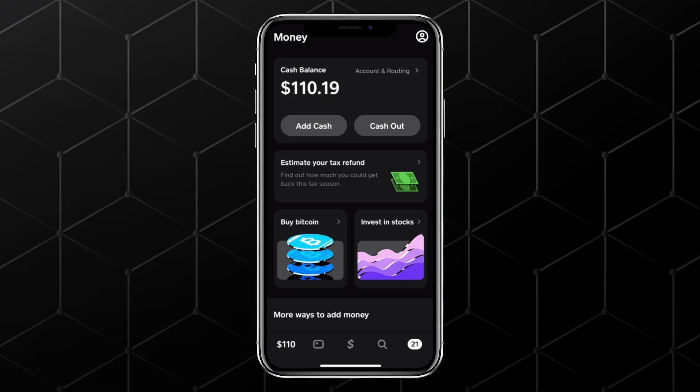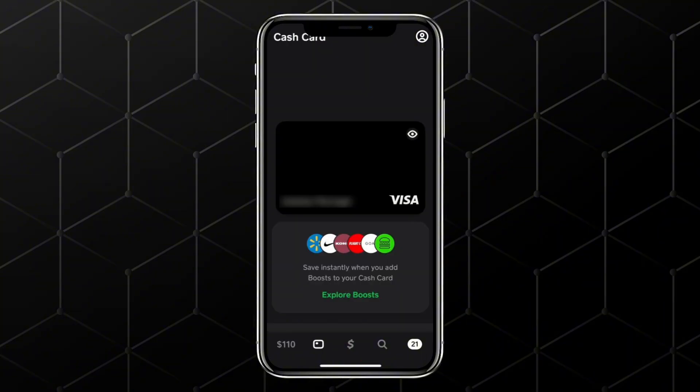First, open the Cash App on your iPhone and make sure you're signed in. At the bottom of the screen, tap on the Card tab. This is where you manage everything related to your cash card.